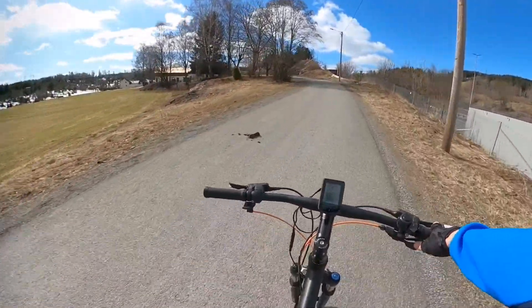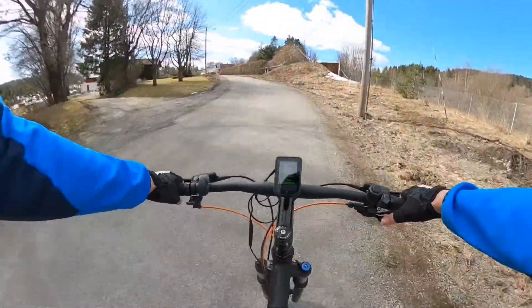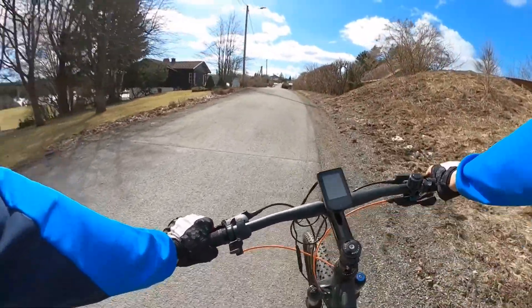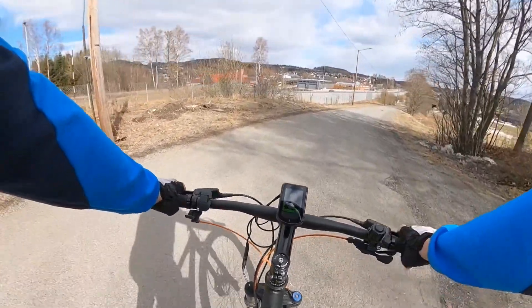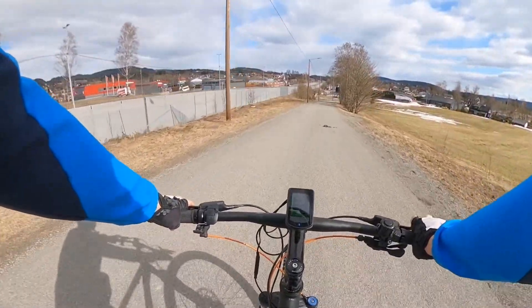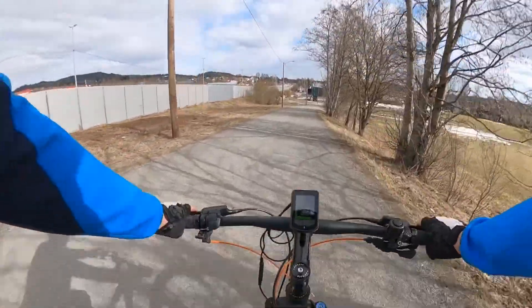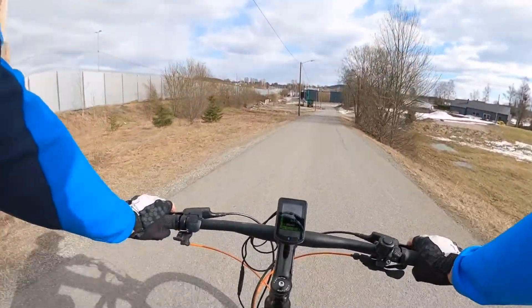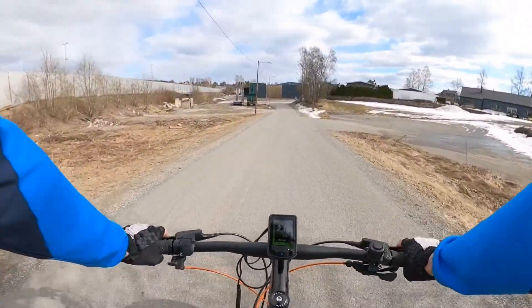I'm not sure if it performs very well in very hilly terrain, but it has enough torque to pull you up. And if you want to have a stealthy electric bike, this is probably the best option. You don't hear any noise — only wind, as you can hear now, and the ratchet mechanics in the back wheel.